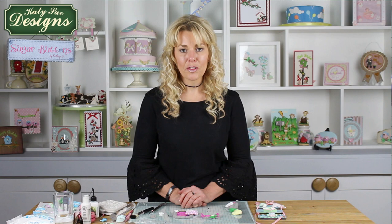Thank you for watching and I hope you will join me again on some of the other Sugar Button tutorials. Bye!